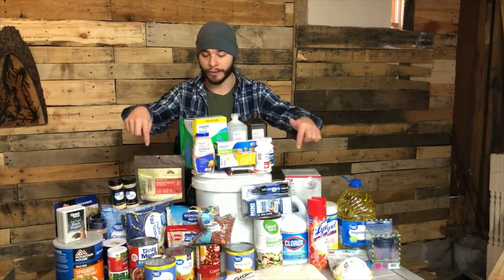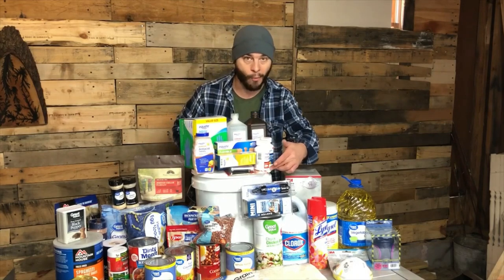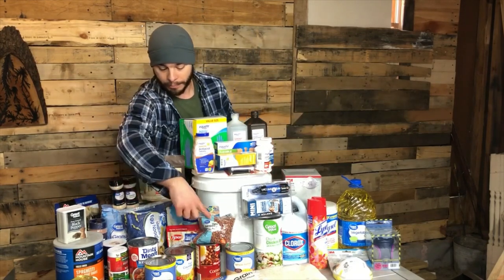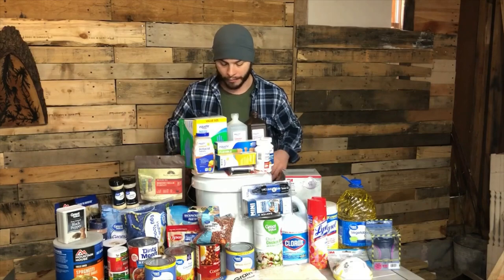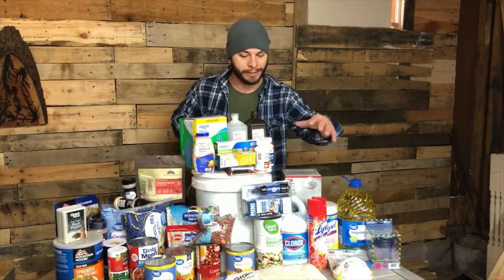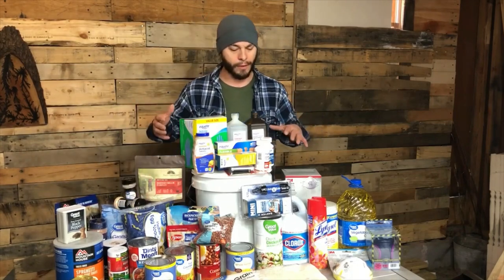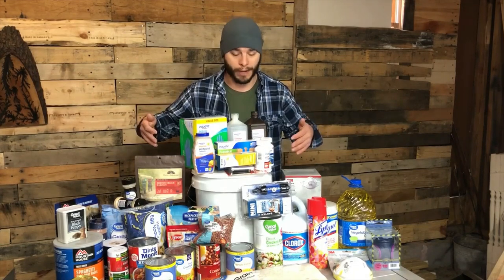Now let's talk about storing food. A great option is food-grade five-gallon buckets. At Walmart, the buckets were about $2.50 and lids were $1.50 — four bucks for five gallons of storage. Great for the 20-pound bag of rice, noodles, and beans. Cans don't need buckets since they're already sealed, but buckets are great for keeping moisture out of dry goods. They're good for about two years.